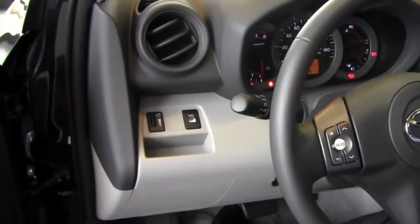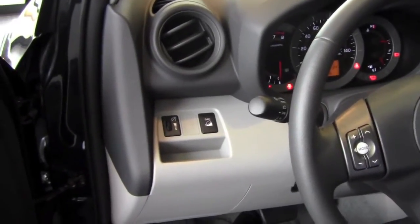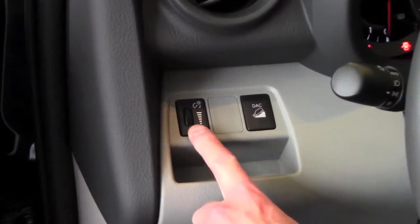When you get into the vehicle, if you look to the left of your steering wheel on the dash, you're going to see this dial right here.